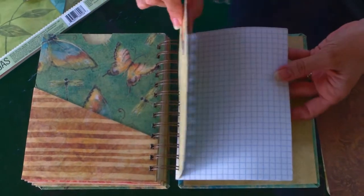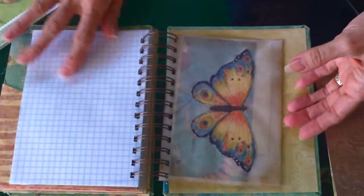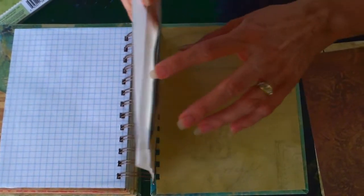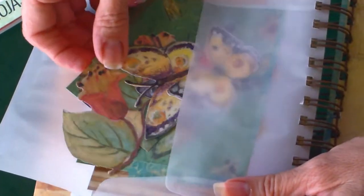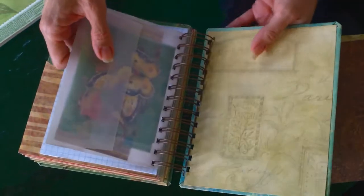I just edged this divider page for more graph paper, just to make it a little more interesting, and ended up with a vellum envelope. I included a little bit of the scrap pieces I ended up with, and a few more embellishments that she can add to her book wherever she feels she might want to add something.